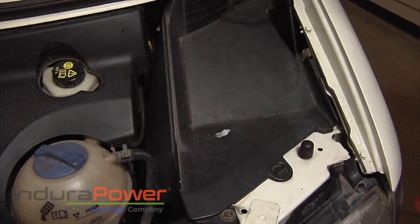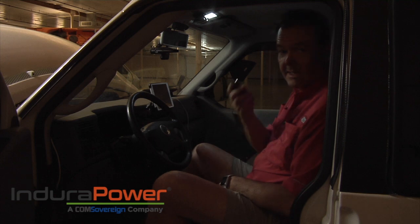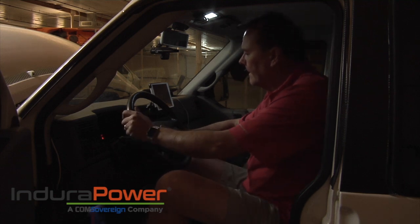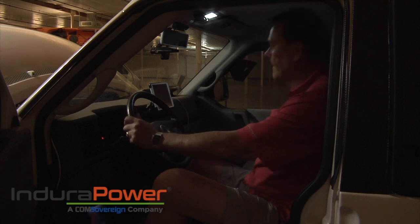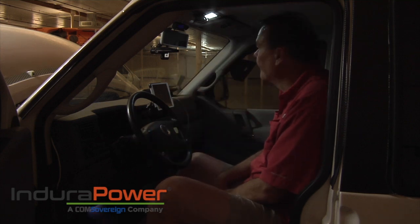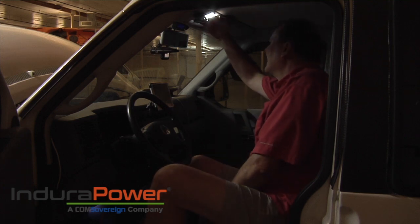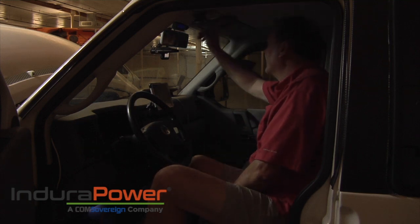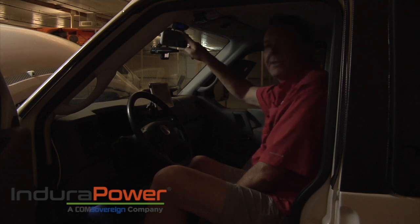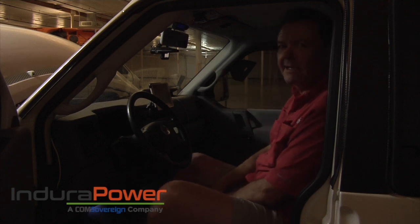There you have it. Let's see how it starts. Runs great. I can sit here with my scan gauge and see what my voltage is — I'm getting a constant 13.3 volts out of my scan gauge. It's pretty awesome.